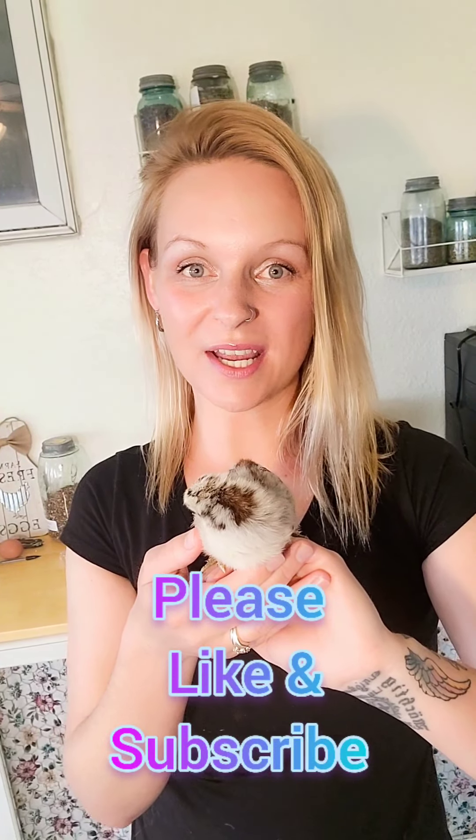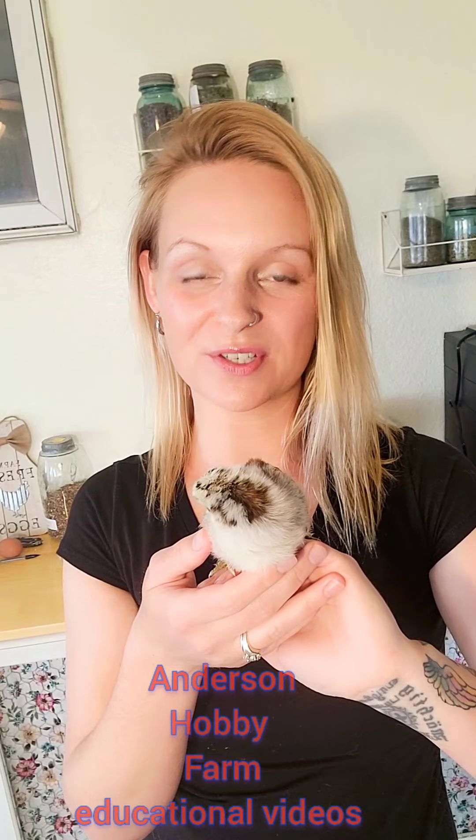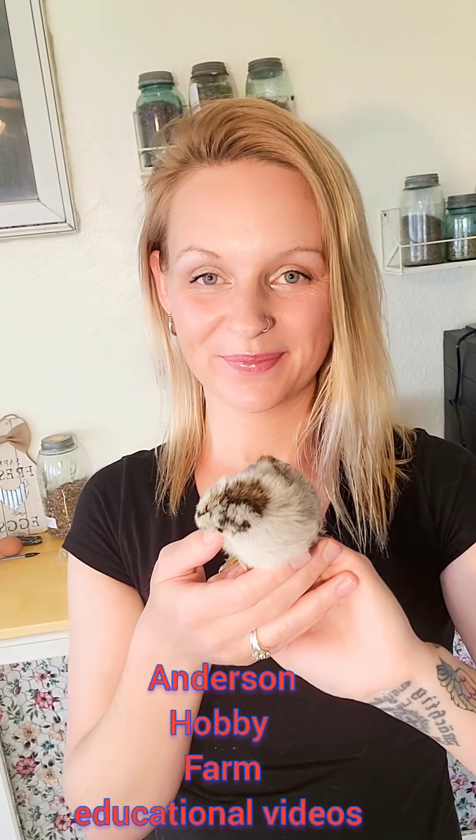So now you know how to sex chicks. If you know anybody that has chickens or have just bought chicks or recently hatched chicks, feel free to share this video. Thanks for watching today. Feel free to check out the other educational videos from Andersen Hobby Farm on YouTube. Bye!